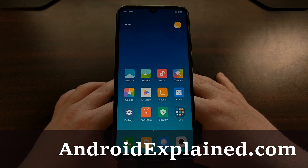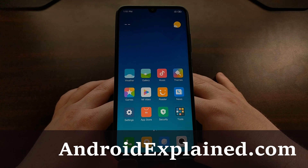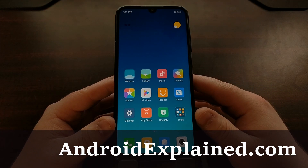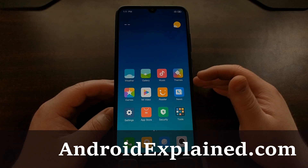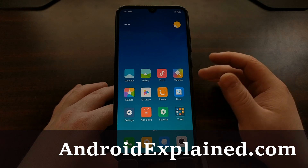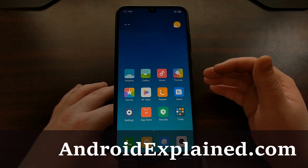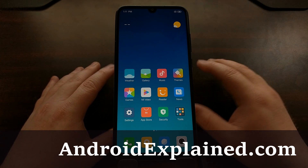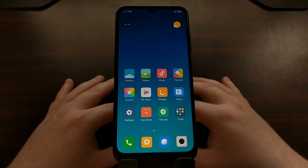We have the Xiaomi Redmi Note 7 here and today I'm going to show you how to boot this smartphone into recovery mode. Recovery mode for Xiaomi devices and MIUI devices doesn't give you a lot of options compared to stock Android recovery, but it can still help you do the most basic things that people normally do when they need to boot into recovery mode.